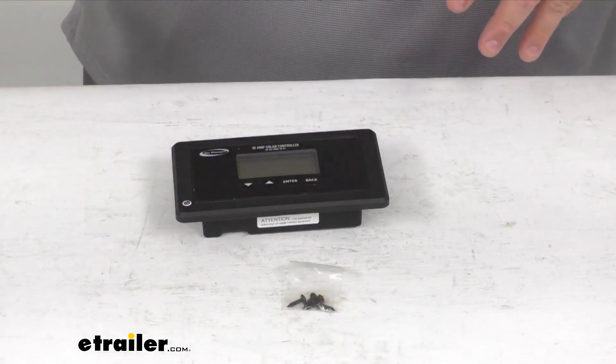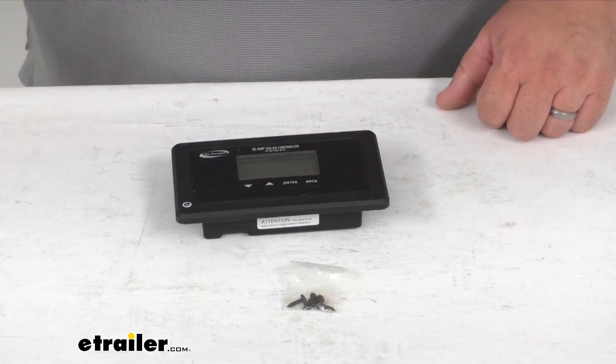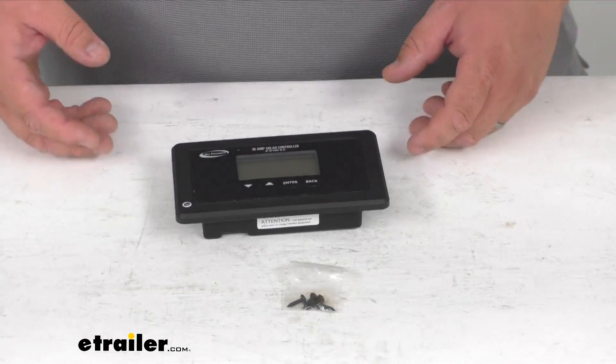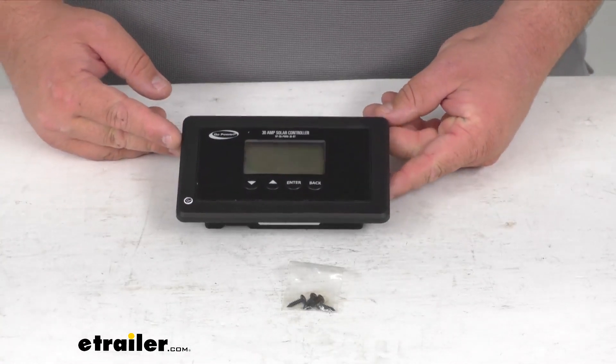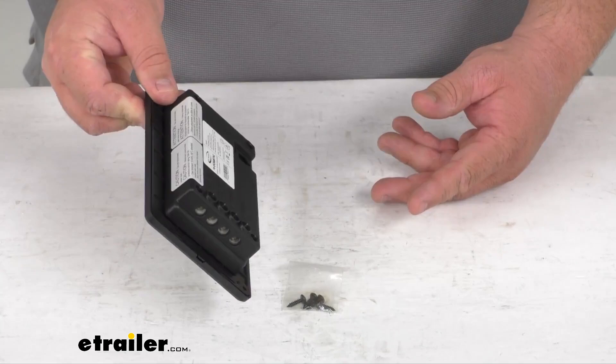You can also operate GoPower pure sine wave inverters with a communication cable, sold separately. Another thing to mention is that it has a flush mount option so you can give it a sleek, integrated look.